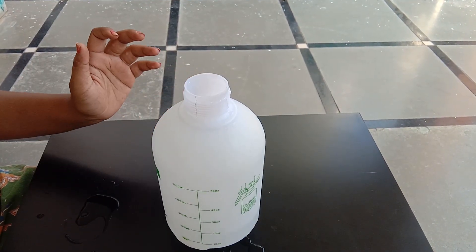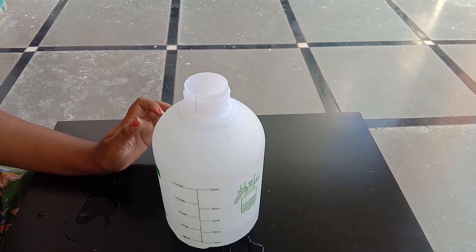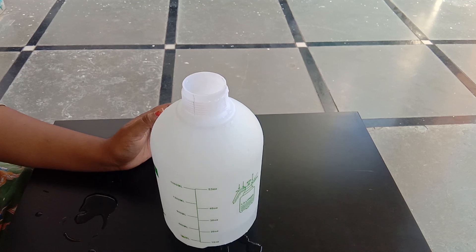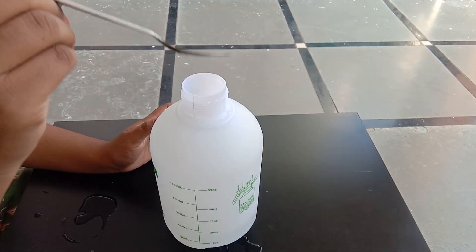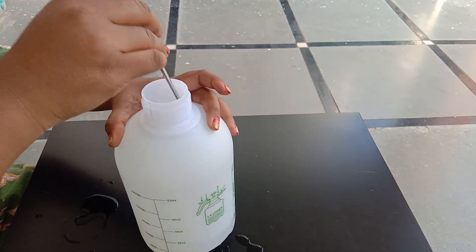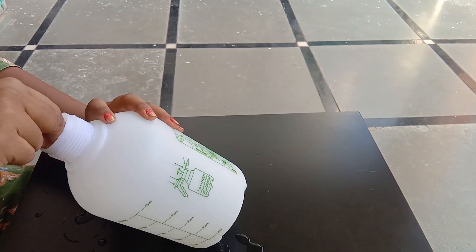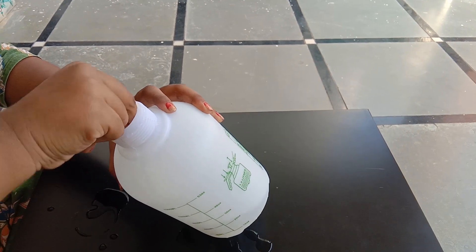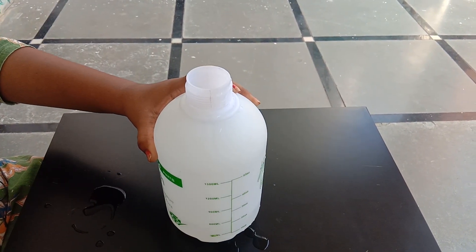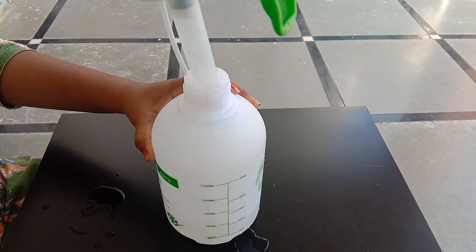After that, add 2 or 3 drops, then add a teaspoon — 1 teaspoon. Now we mix it with a spoon, or we can shake it with the bottle.